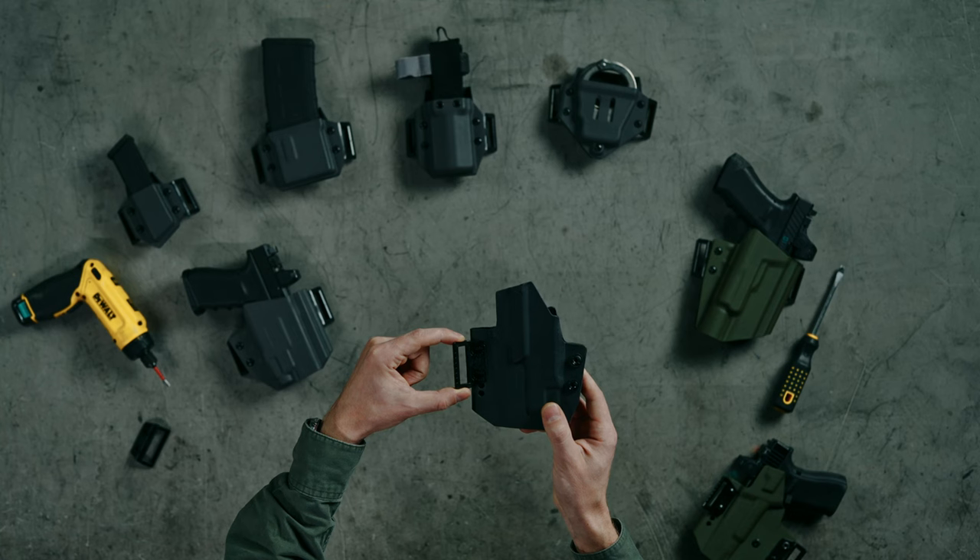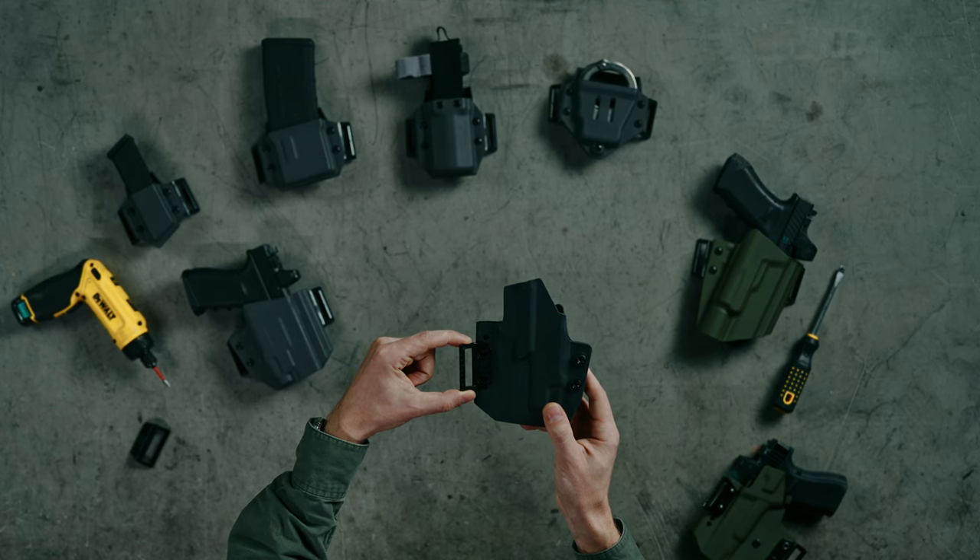You can also move it down to 5 degrees forward cant, 0 degrees, or 5 degrees negative cant — whichever you want to run. But again, for most users you're going to want the 10 degrees forward cant and leave the clip exactly how it comes.